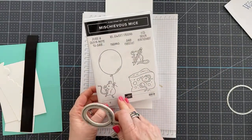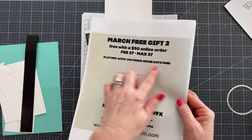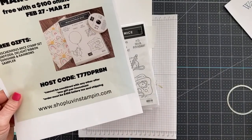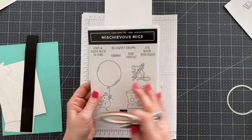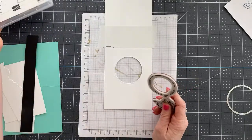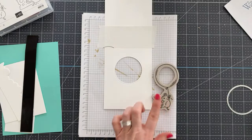I'm going to use the Mischievous Mice stamp set — this is the one that's free with a $100 order from me this month. I'll flash this host code on the screen so you can take a screenshot. With a $100 order you get this set for free. It's a host stamp set, so normally you could only get it with a large enough order, but I'm giving it to you for $100.